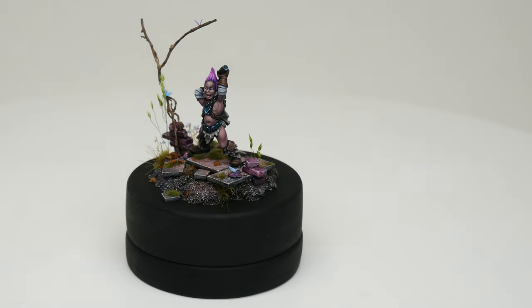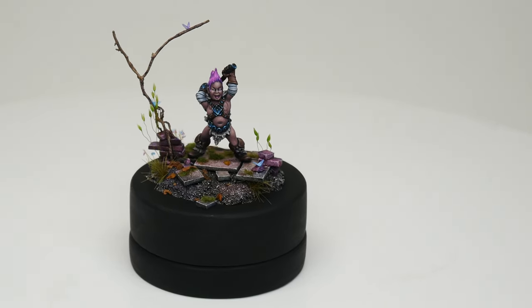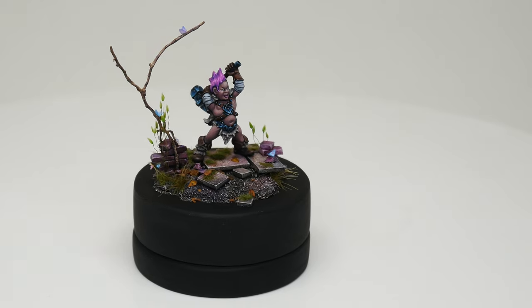What's up guys, welcome back. I recently finished this figure and I wanted to share some of my thoughts on it with you.